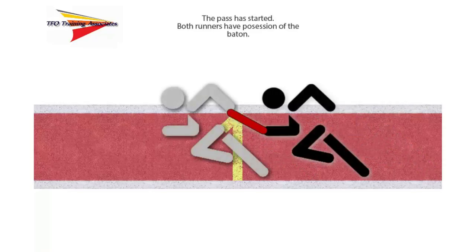The runners have begun the exchange action. Notice the position of the baton — both runners have a hand on the baton, or simultaneous possession. Even though both runners are still in contact with the track surface outside or to the right of the line indicating the beginning of the exchange zone, it's the position of the baton that matters. In this case, the outgoing runner has simultaneous possession of the baton while the leading part of the baton is in the exchange zone. This is not a violation since the front portion of the baton is inside the exchange zone.